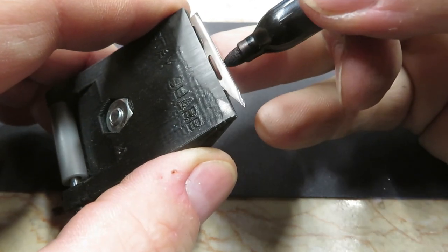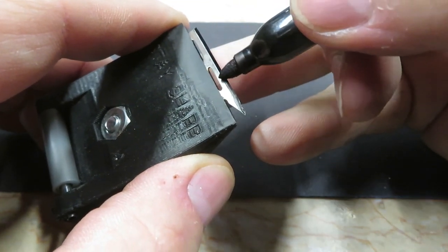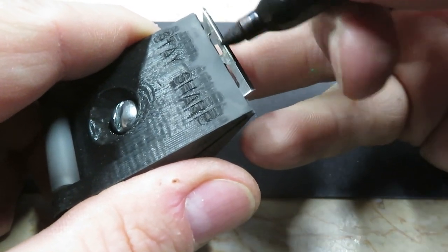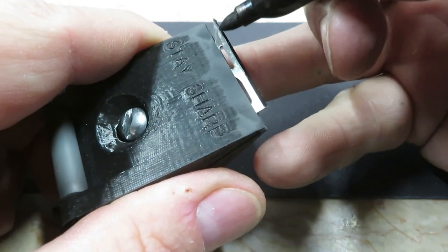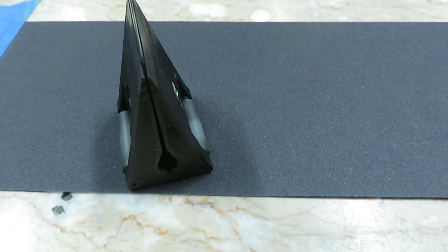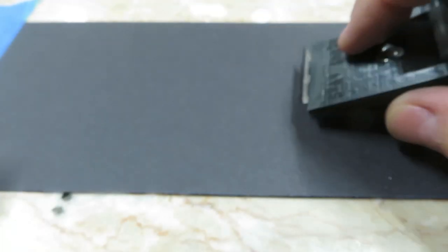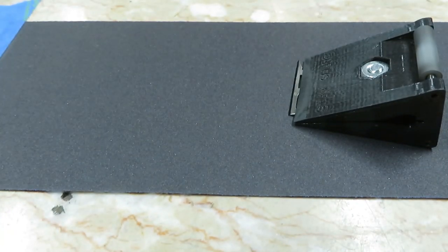Thunderhead blades are not particularly hard, so we'll be able to use sandpaper — we won't need to use diamonds. I've been doing so many high-end one-piece single bevel heads, it's nice to do a double bevel replaceable head for a change. This replaceable blade guide is the origin of our company, because I was needing a solution for sharpening Slick Tricks back in the day, and so I created the replaceable blade guide. We've come a long way since then, so this is kind of a throwback.